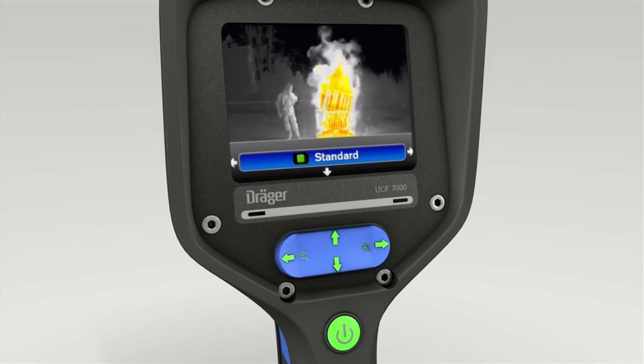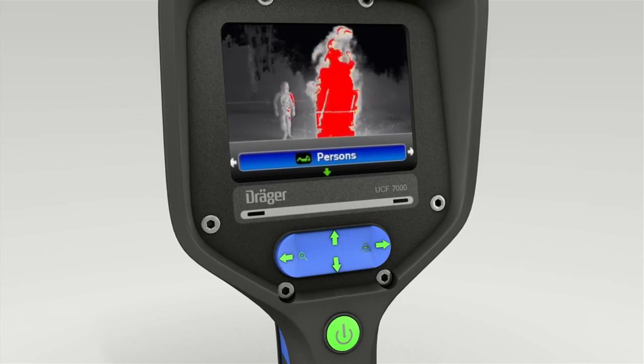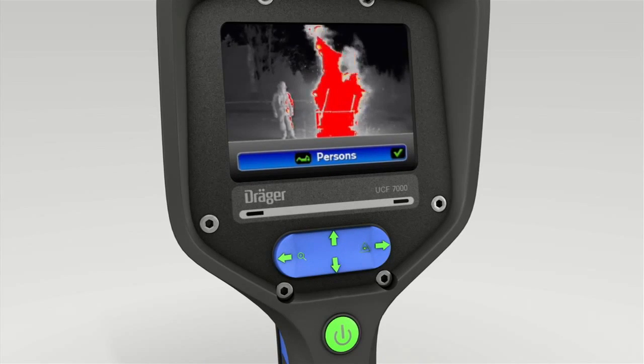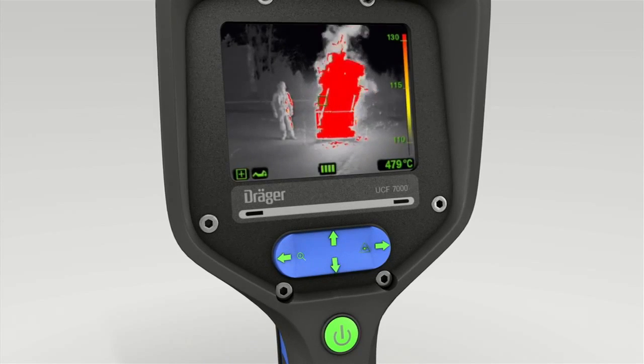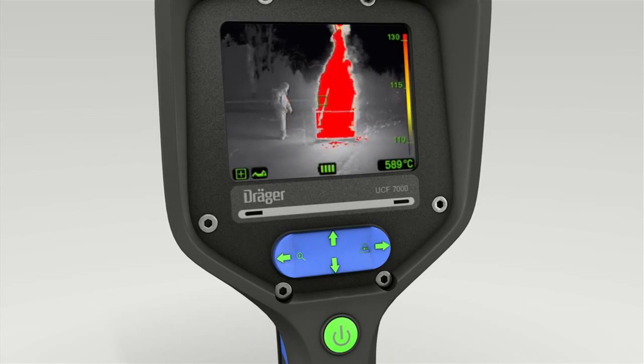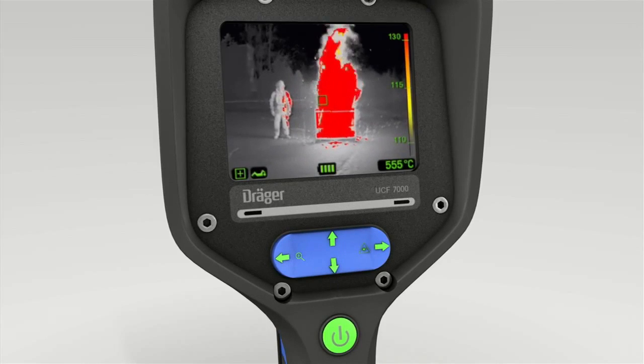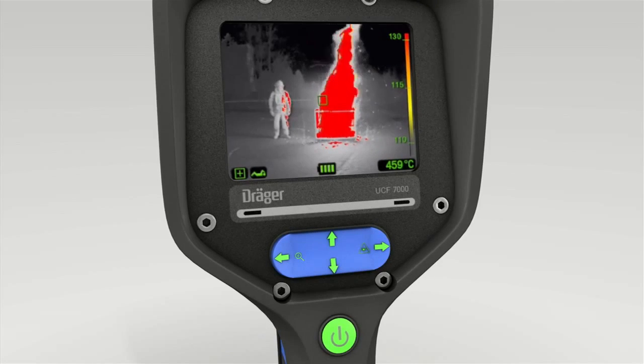Press the right of the toggle switch to depict the person's symbol in the display. Confirm this setting with the lower part of the switch. Persons mode focuses on cold and warm objects even in close proximity to a fire. It's used to locate humans and is a very helpful guidance tool.